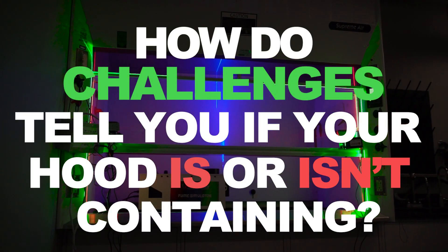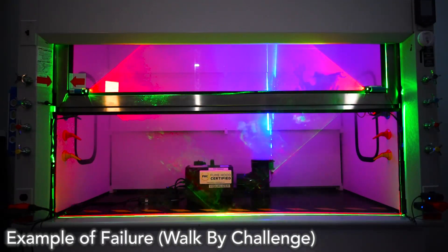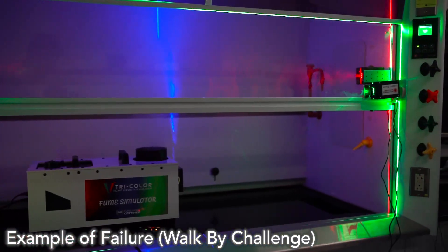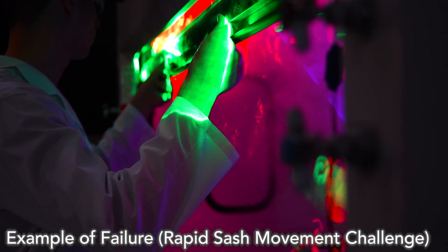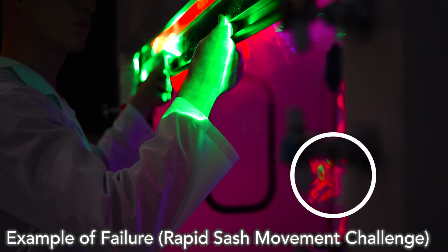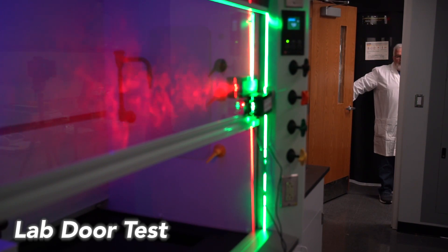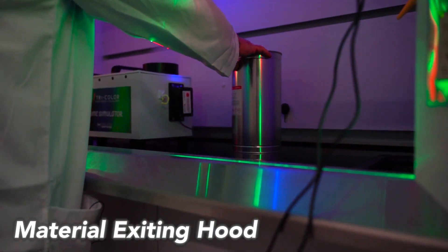How do challenges tell you if your hood is or isn't containing? Do you see green when somebody walks by the hood? Do you see green when you move the sash quickly? Do you see any green when the lab door opens and the room pressure changes? Do you see any green when you pull items out of the hood?